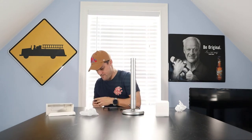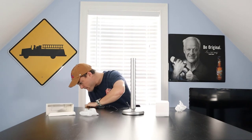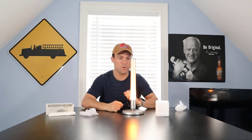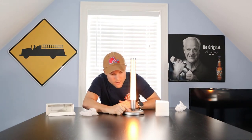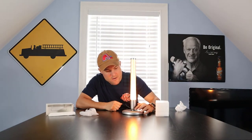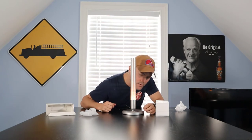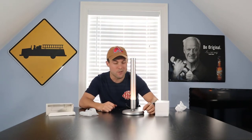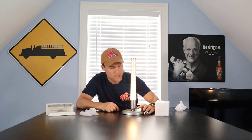Oh, pretty cool! So we've got an on/off button, we've got a plus to make it brighter, a minus to make it dimmer, and what looks like the Govee logo twice — which is probably going to cycle us through different colors.